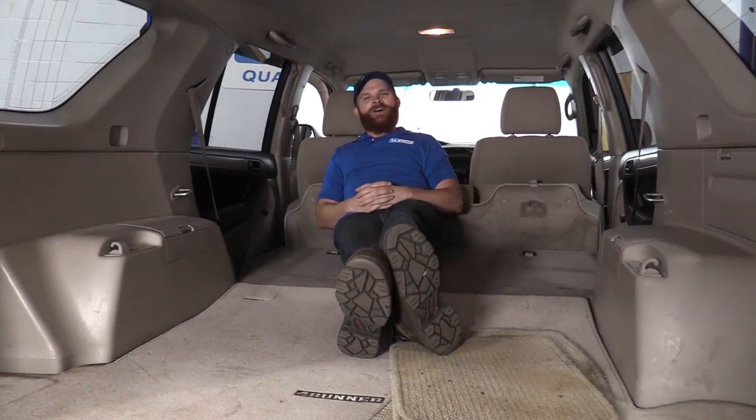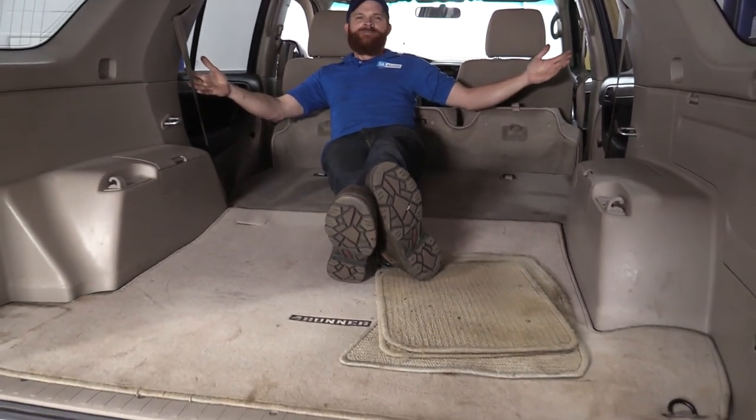Hey friends, it's Len here from 1A Auto. Today we're going to be working on our 2006 Toyota 4Runner, and I want to show you how to extend your cargo area. If you need any parts, check us out at 1AAuto.com.